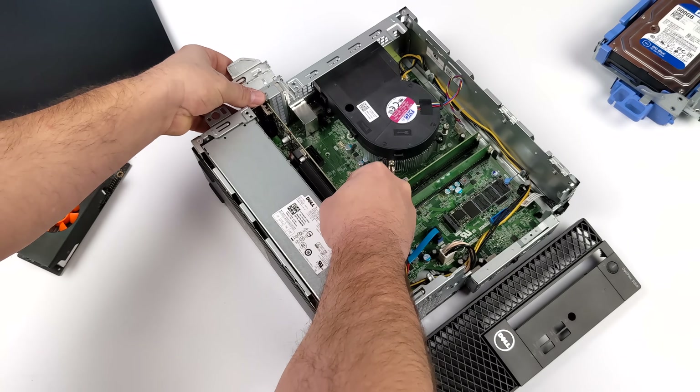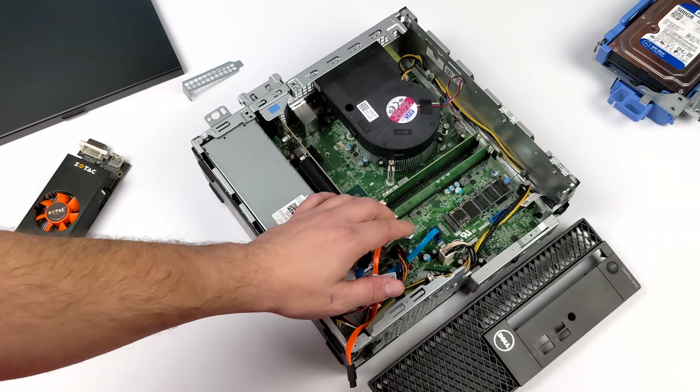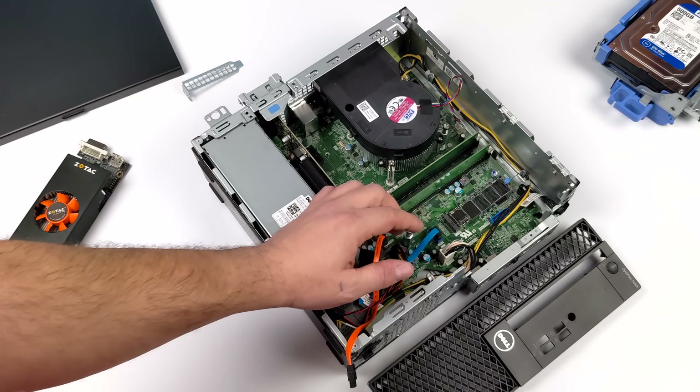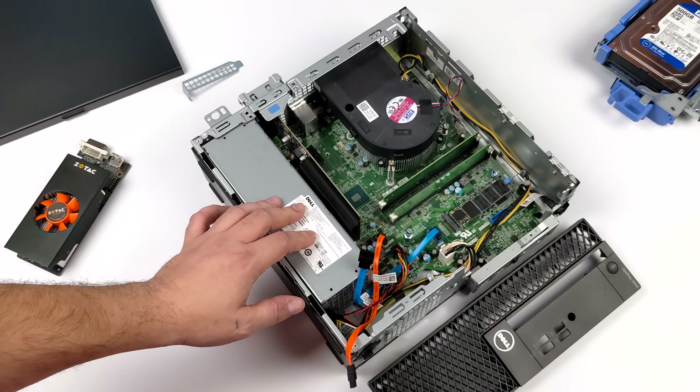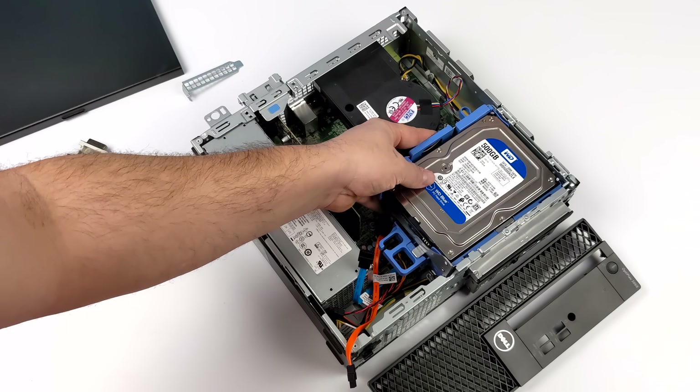This is about the highest-end card I can get to fit in these Optiplex 3050s, due to the single slot design and really no room for a larger heatsink. If you're not looking to build small form factor, you can pick up the mini tower, which is basically the same thing but with a lot more room for a bigger GPU.